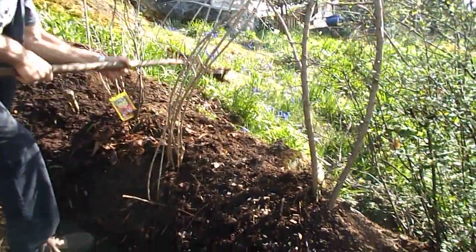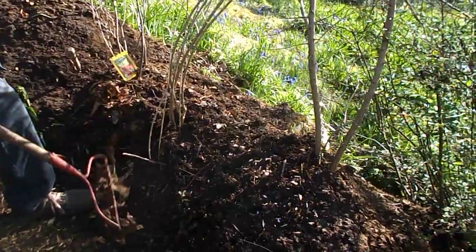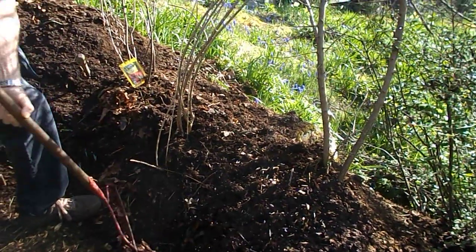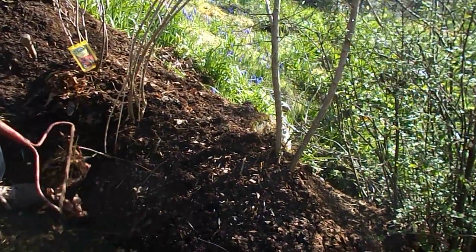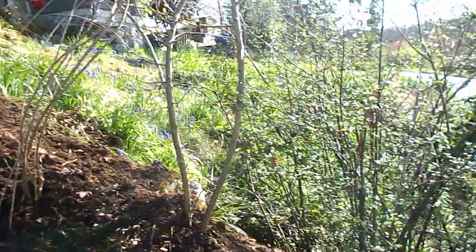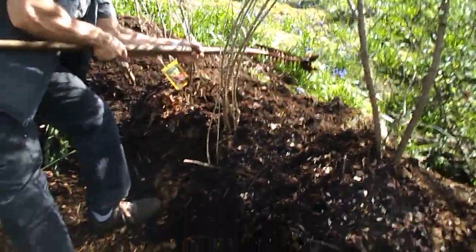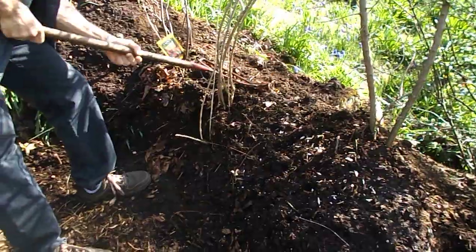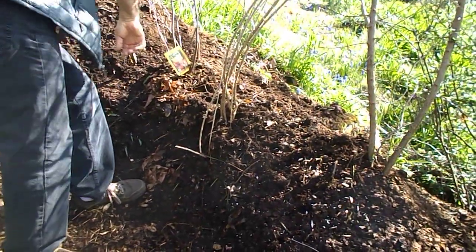Hello everybody, this is Howie Jones at the new food forest. My friend here is going to be putting in radishes for nitrogen fixation for the fruit trees that we put in. He's going to be putting in other things here too, but he wants to put in some radish seeds.